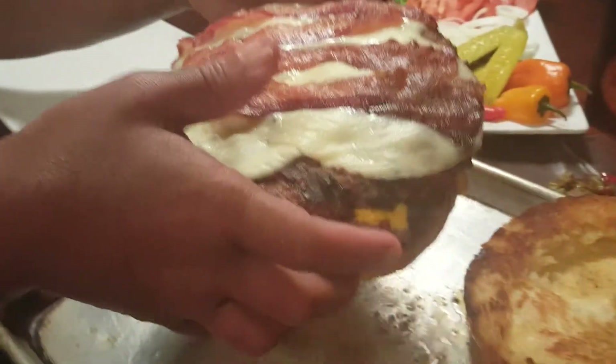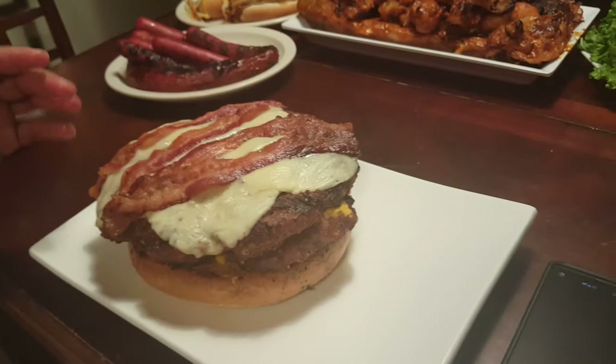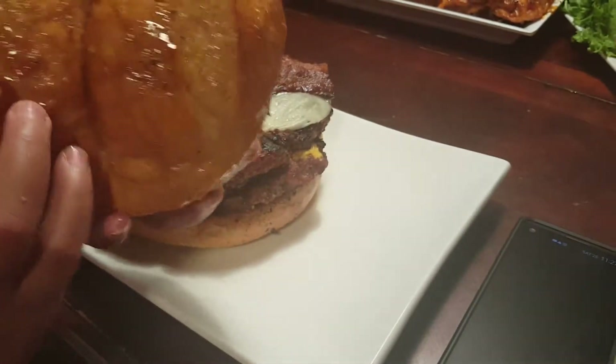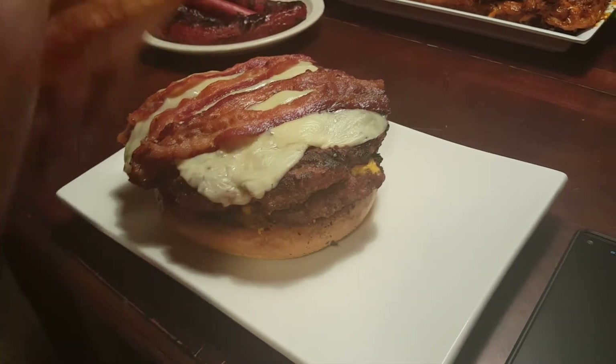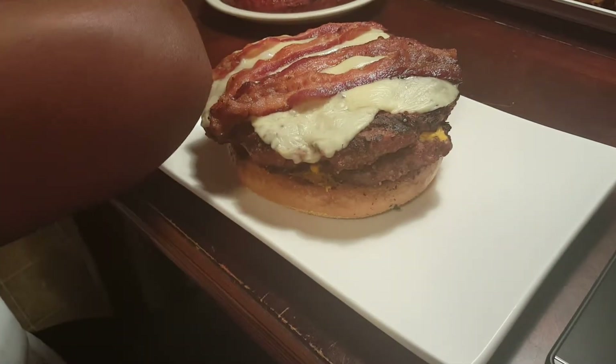Look at this! First off, we got some buttered sourdough bread on both sides, and then we got some sriracha mayo. What's in the sriracha sauce? I can't tell y'all everything.